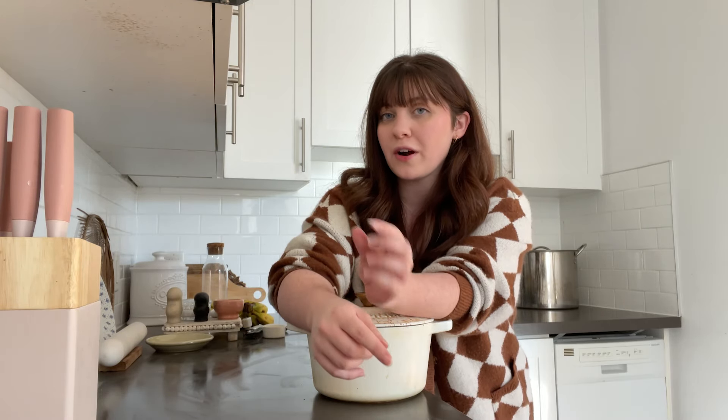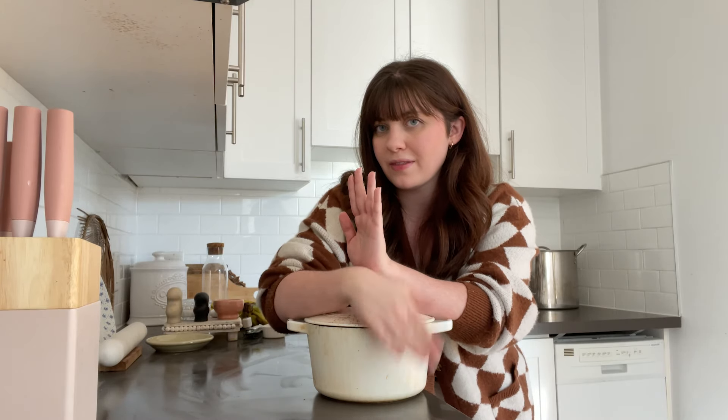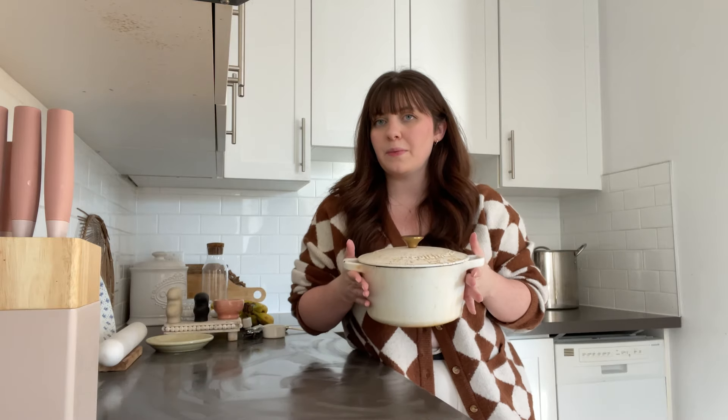Now while I'm waiting for that to double, I need to clean up this mess. You have to figure out how long you think it's going to take your dough to rise, because you want to preheat your oven to 450 degrees and put your Dutch oven inside it a half an hour before you think your dough's going to rise — you need to heat up the Dutch oven in there for half an hour. Since I think it's only going to take half an hour for my dough to double, I'm going to put my Dutch oven in the oven now.